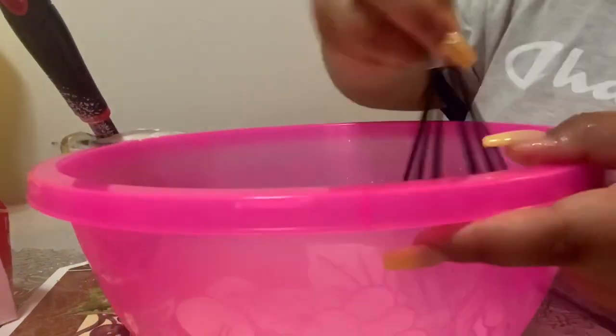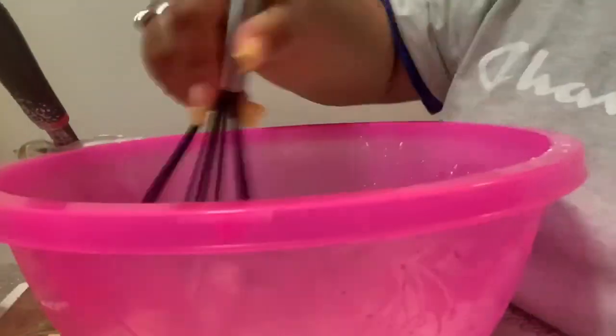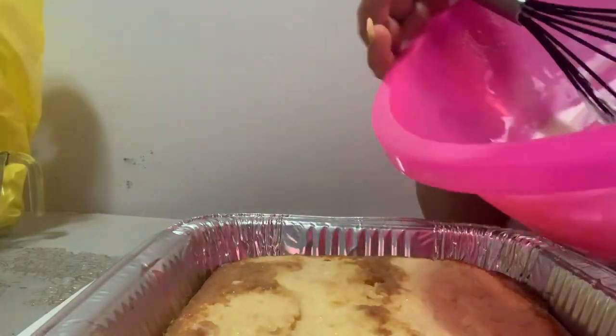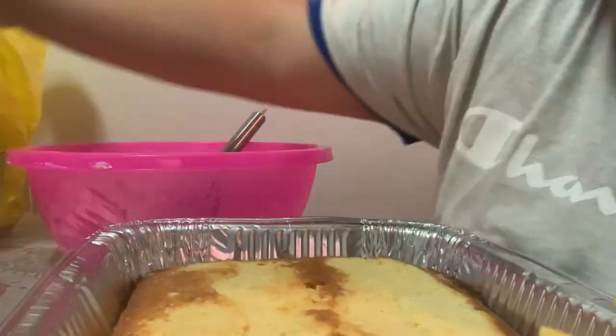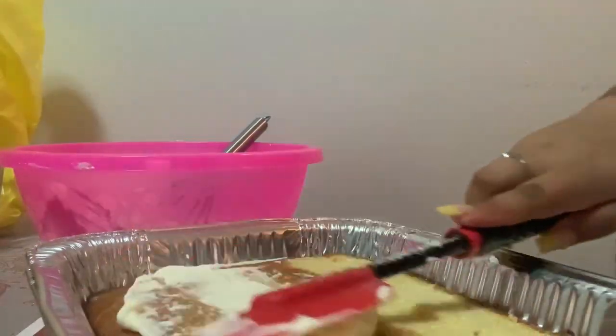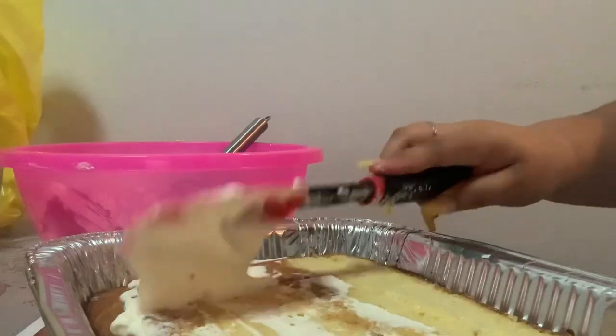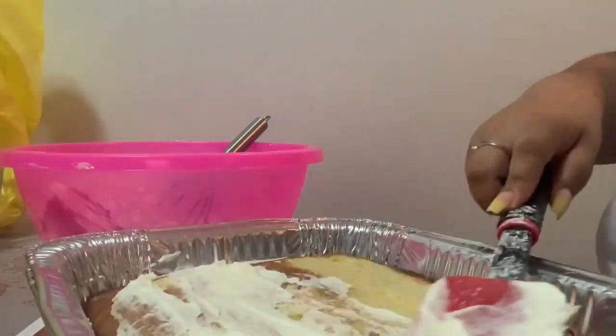Mix your heavy cream and powdered sugar so that the frosting will be very thick. I didn't have quite enough heavy cream so it looks a little thin, but it was enough. Now we're going to frost our tres leches cake — the frosting should be very fluffy.